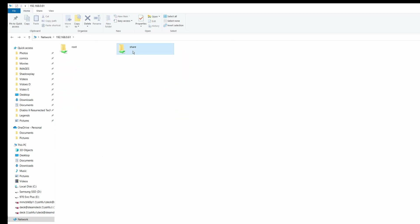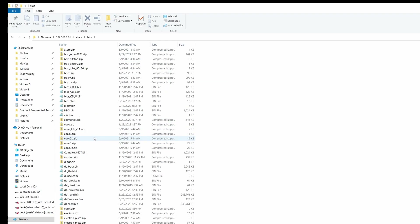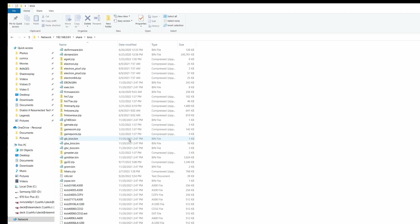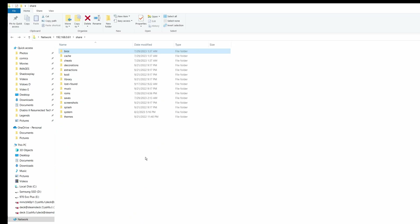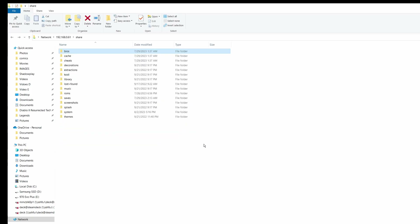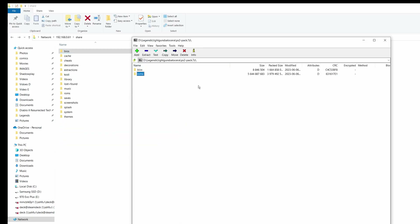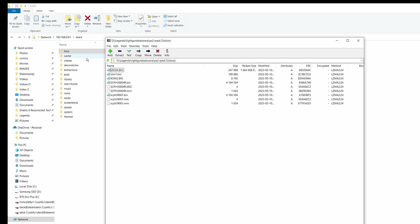For the BIOS, it's in the share folder and then the BIOS folder. If you're using that previous pack I posted, it already has pretty much every BIOS in existence. But if you're using a clean build or updating your own build, you may not have the BIOS in there. It's just a matter of dragging and dropping from the Archive.org pack if you've downloaded it. I already had them, so I don't need to do that.